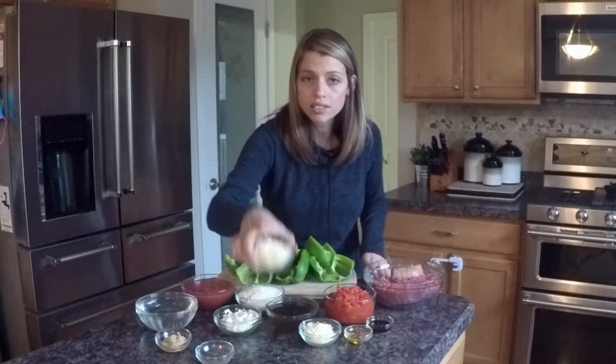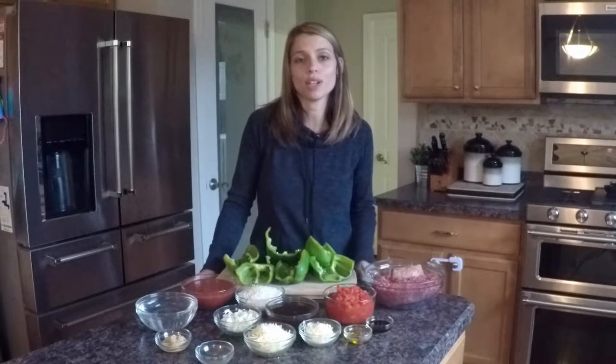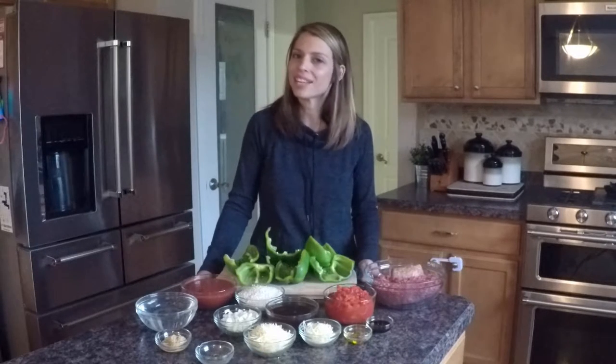You're gonna need some parmesan and then a little bit more for topping, some olive oil, and some balsamic. With that, let's go ahead and get started. Please don't forget to like and subscribe, as well as follow me on Facebook and Twitter. Leave me your comments below on this recipe, and don't forget I have a new video coming out every week. Thanks for watching.